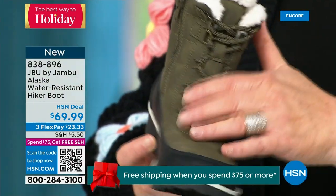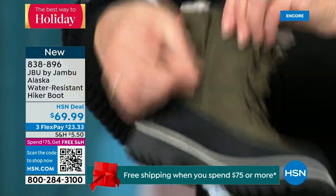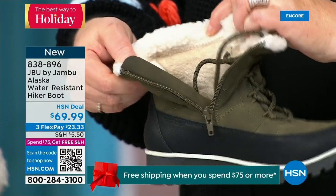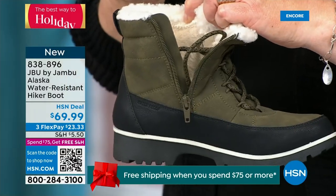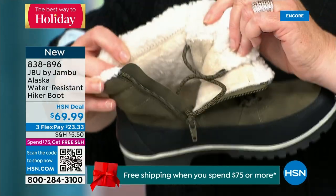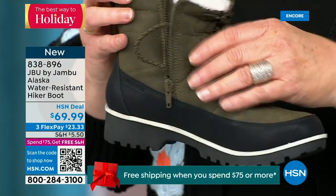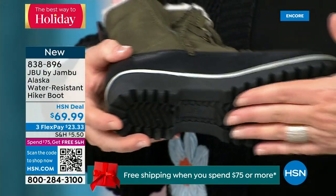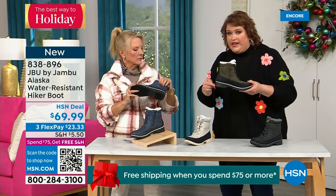You do have the side zipper even though there are laces in the front, giving you that easy entrance. Talk about that faux sherpa all the way around that collar — that's really protecting around your ankle and calf, and it feels so good. Then all of that faux micro terry on the inside brings you that level of warmth. And look at the very rugged outsole — that's about an inch and a quarter on the heel.